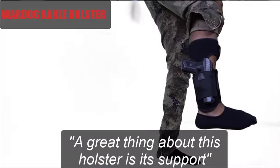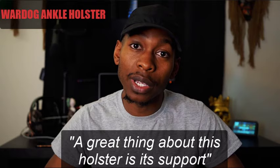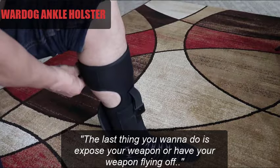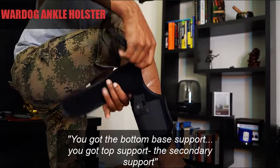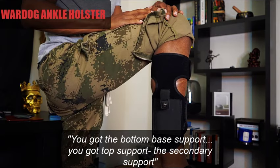A great thing about this ankle holster is the support. One thing that would be your main concern if you have an ankle holster is the support. If you have it wrapped around your ankle, the last thing you want is to expose your weapon or have your weapon fly off. Check this out — you get the bottom base support, and you wrap it around the top, and you get that top support, the secondary support.